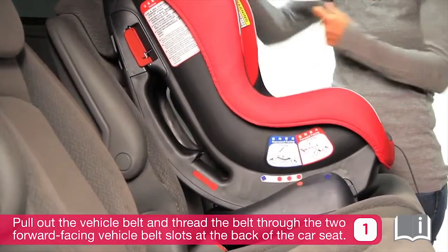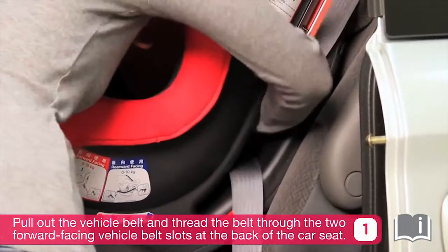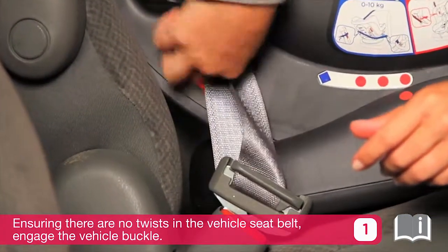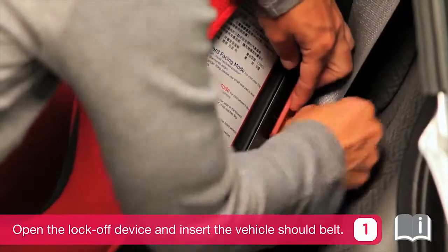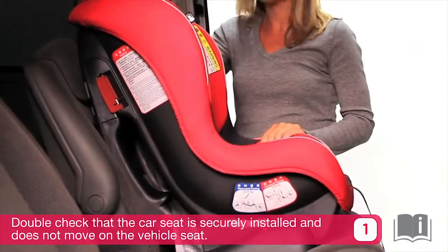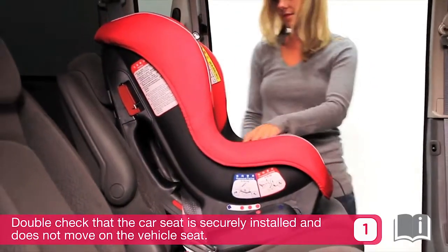Pull out the vehicle seat belt and thread the belt through the two forward facing vehicle belt slots at the back of the car seat, ensuring there are no twists in the vehicle seat belt. Engage the vehicle buckle. Open the lock-off device and insert the vehicle shoulder belt. Double check that the car seat is securely installed and does not move on the vehicle seat.